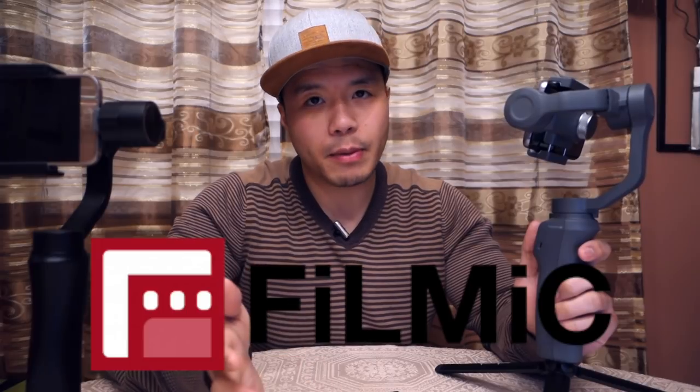The second feature the Osmo Mobile 2 has is compatibility with other software like Filmic Pro. You can open the Filmic Pro app, there's a setting to pair the two devices together, and once paired, all the features work. You can hit the record button to record, hit the selfie button and it'll switch to the front-facing camera. That compatibility with third-party apps like Filmic Pro is another advantage the Osmo Mobile 2 has.